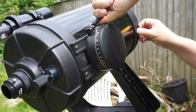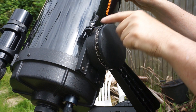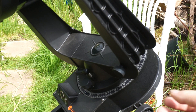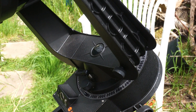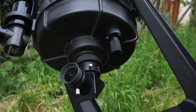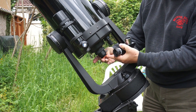Declination is controlled by slackening this knob and setting it to the required angle, read off against the pointer here. The fine control is then by this knob here. The focus is adjusted by means of this knob here.